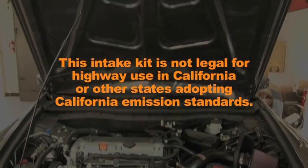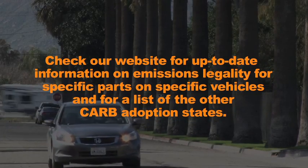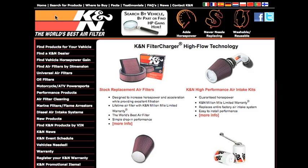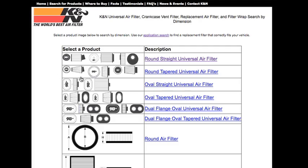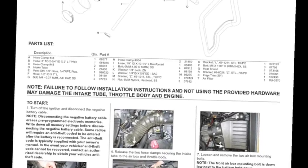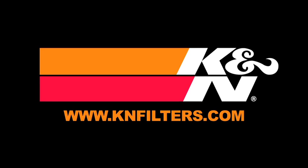This intake kit is not legal for highway use in California or other states adopting California emission standards. Check our website for up-to-date information on emissions legality for specific parts on specific vehicles and for a list of other CARB adoption states. K&N makes products for nearly every vehicle on the road. The K&N website allows you to search products by vehicle or dimension, download installation instructions, view dyno charts showing typical horsepower gains for this product, and view product details. For information on where to buy K&N products, go to knfilters.com.